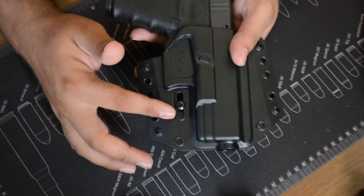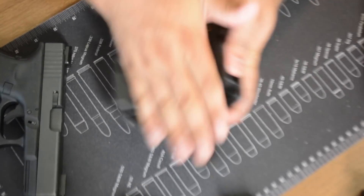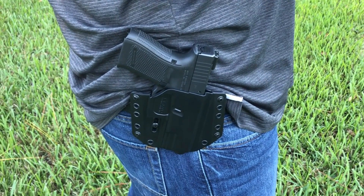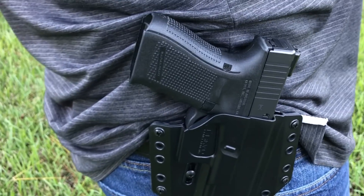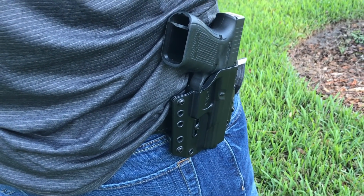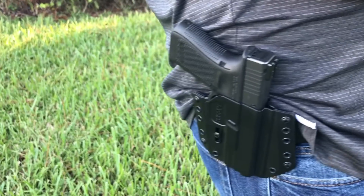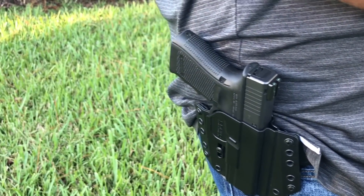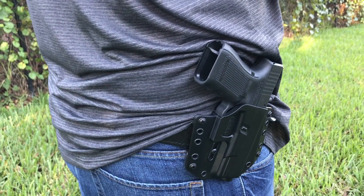If you run your hand along it, it doesn't feel sharp at all — very smooth and nice. Let's see how it looks on the body. As you can see, it hugs your body really well — the holster is very light; I barely feel like I have it on. I think this is a great choice for people up north where it's getting cold and you're wearing hoodies or jackets — easy way to conceal-carry a full-size handgun. Down here in Florida with a regular shirt over it, it just prints way too much for my liking.